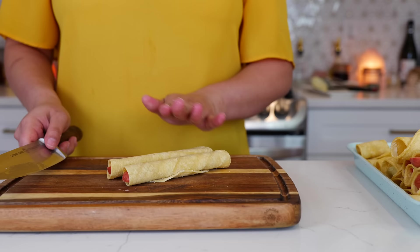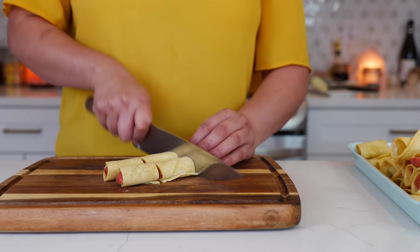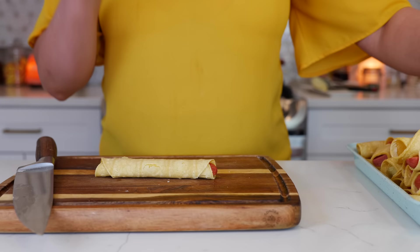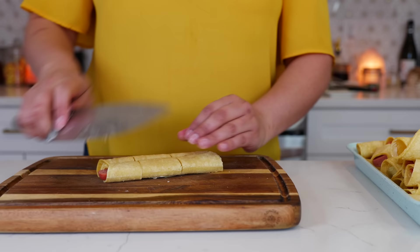And this is where the fun begins. You're going to cut your taquitos into three pieces and set them to the side. Remember, they don't have to be beautiful — even if your tortillas are falling apart, this is a perfect recipe for that.